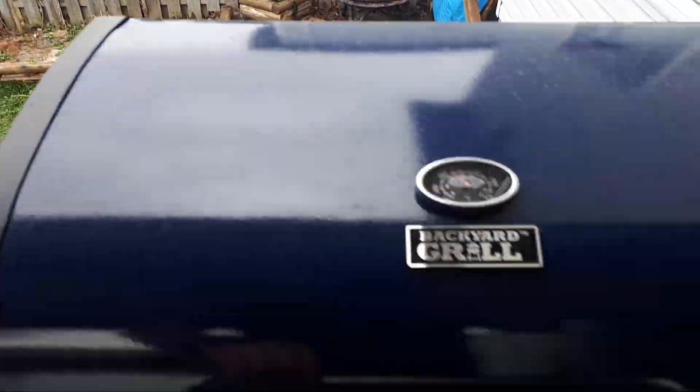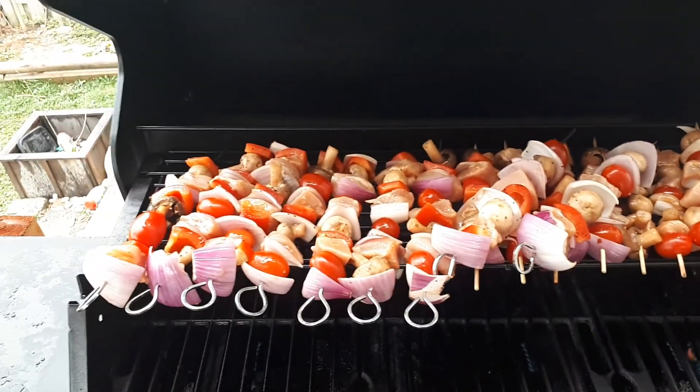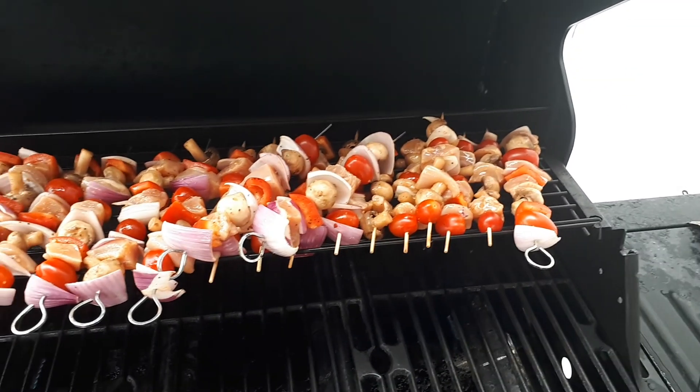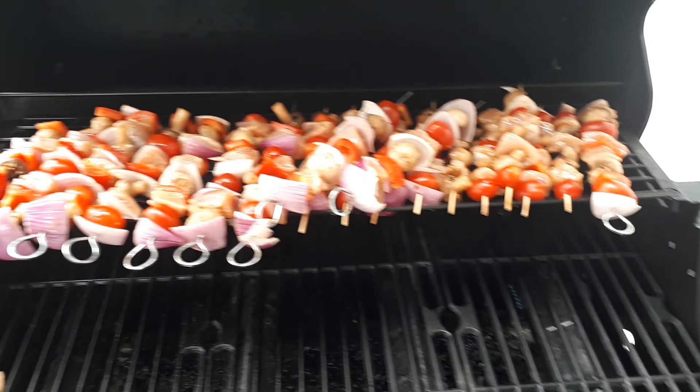Okay, let's check out these kebabs and see how they're looking. Oh man, look at those — not bad. Get fueled up, ready for a fortnight.